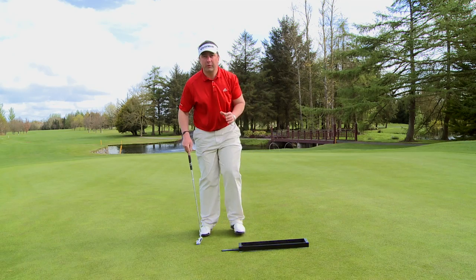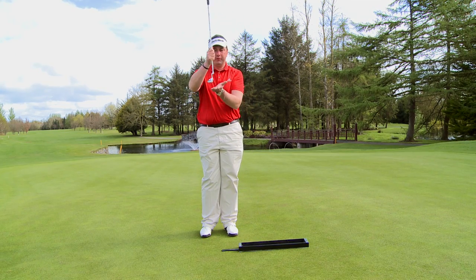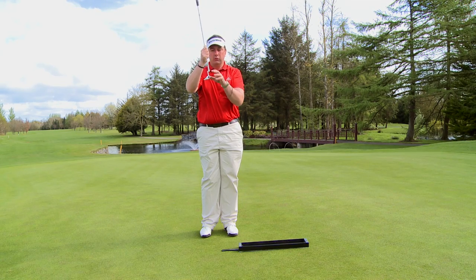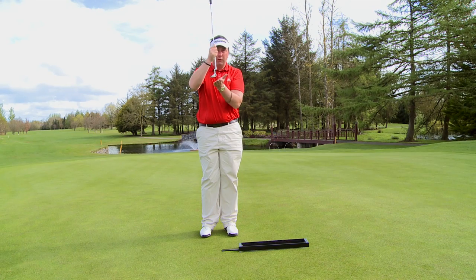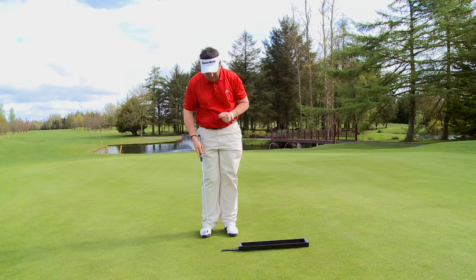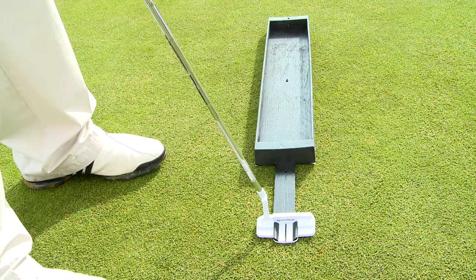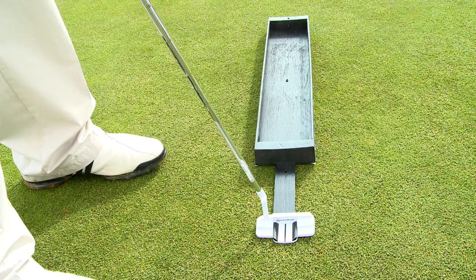It teaches us how to be square and create the proper roll at impact. A lot of people interpret impact as being a very upward moving action, creating roll on the ball. But this is a very slight upward stroke — very slight to the naked eye. Our small attachment at the end here teaches us how much we should hit the ruler, getting our putter face square with the correct loft.